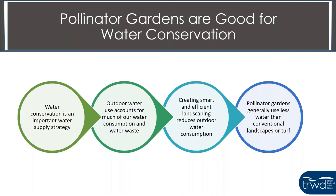You might be wondering what pollinator gardens have to do with water conservation. Water conservation is an important water supply strategy for TRWD to maintain our supplies into the future. Outdoor watering accounts for a lot of our water consumption, particularly during summertime, and also accounts for a lot of water waste. Creating smart and efficient landscaping can reduce that outdoor water consumption and waste, and pollinator gardens are a way to do that. Generally, pollinator gardens are made of low water use native plants, and people will often replace turf with a pollinator garden that uses less water than conventional landscaping.